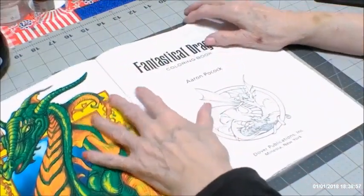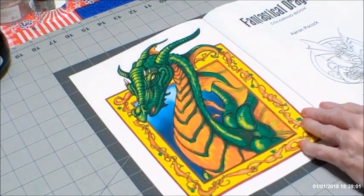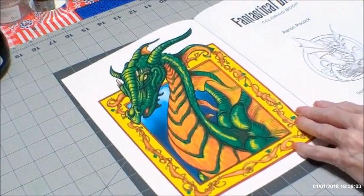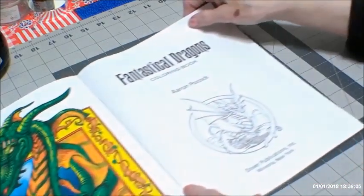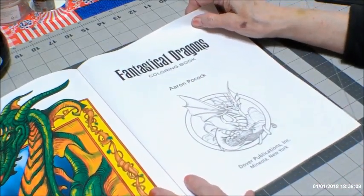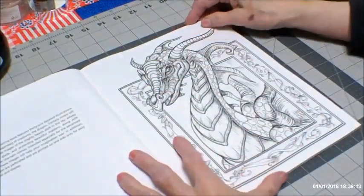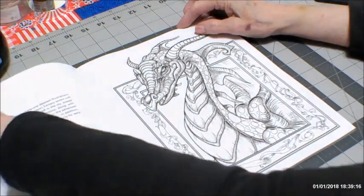We're going to look at this one — I would like to do this one first. I don't know why, it just intrigues me. It's a big green dragon. Aaron Pocock is the artist with Creative Haven, and he is very, very, very talented.